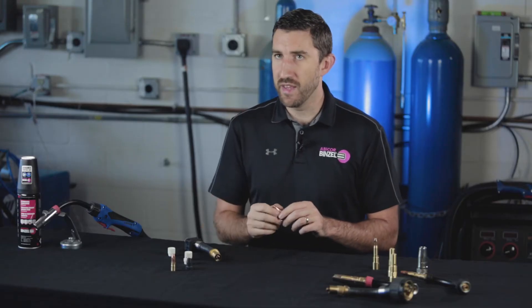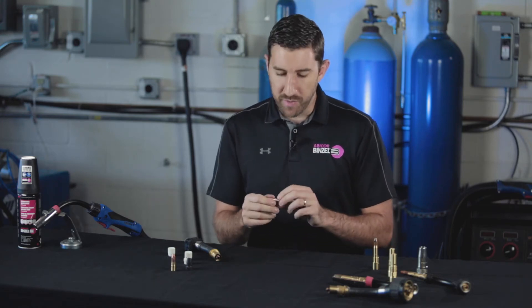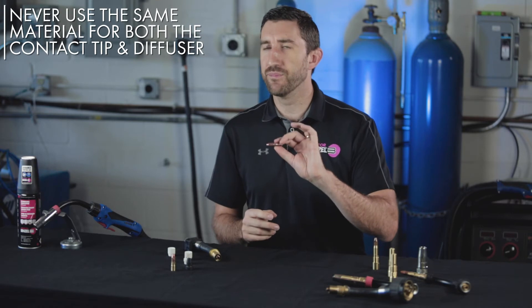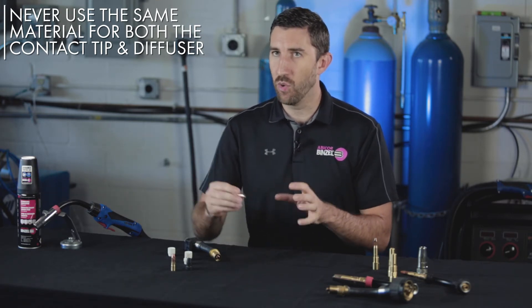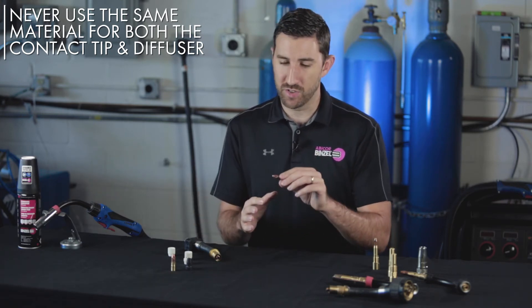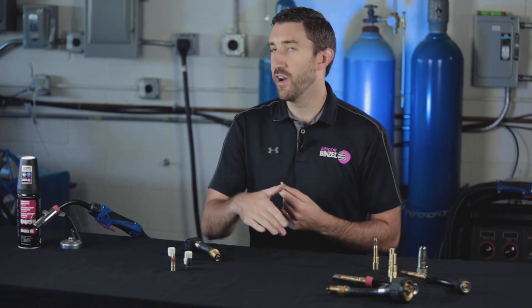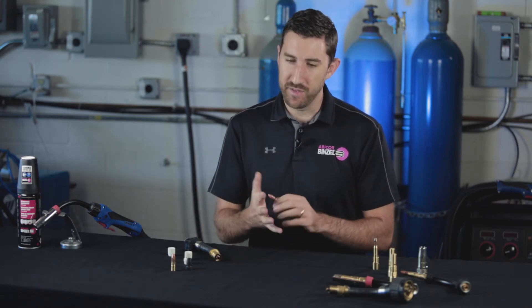Another important consideration when looking at your diffuser choice is you want to make sure that you're using a different alloyed metal than what you're using for your contact tip. The reason you don't want your tip material and your diffuser material to be the exact same is because — especially for air-cooled applications — they can seize together as they cool down, meaning they'll get basically stuck together and you'll ruin both consumables as a result.